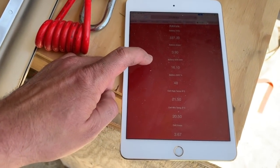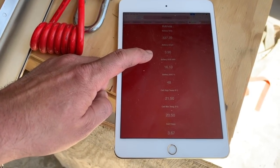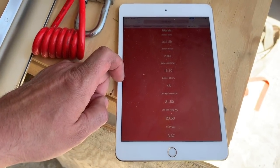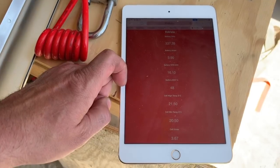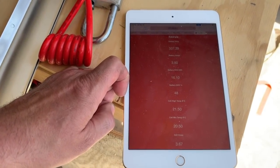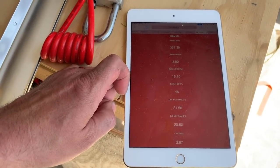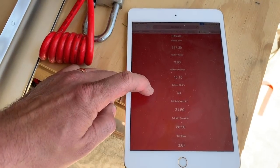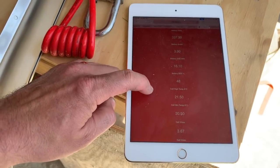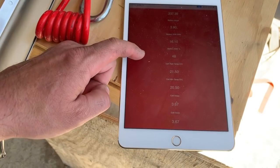The RAV4 is getting a slightly higher charge right now — it's getting 3.9 amps — and that's because my wife took it for a spin earlier today, so it's still balancing a little bit. The RAV4 actually had a little bit less charge; I think it was about a 25-volt difference between the two. So it's still balancing, but they're both charging and balancing at the same time. This one has 16.1 kilowatt hours in the RAV4, and again temperatures look good and voltages are all identical to each other.